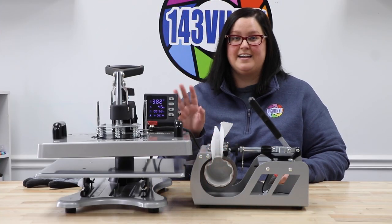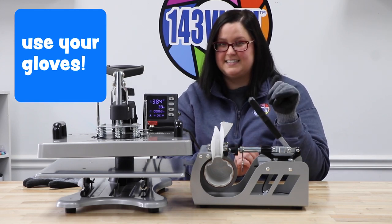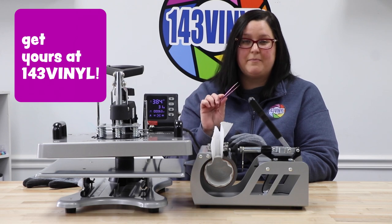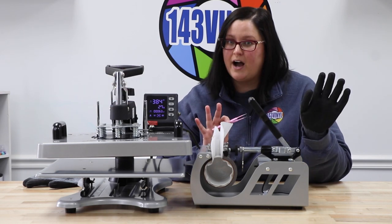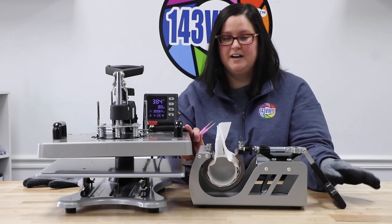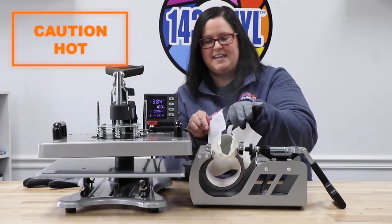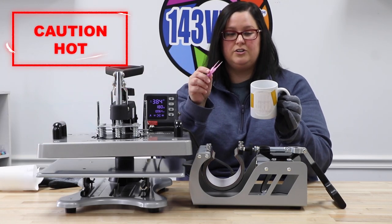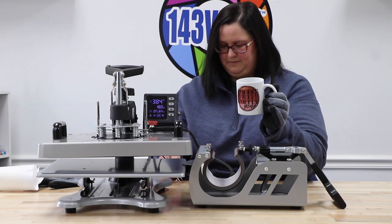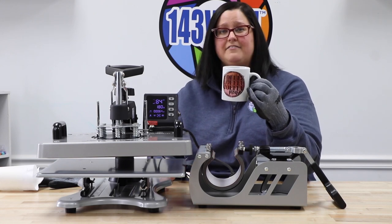Now that our heat press is almost counting down, we are going to put on one of the heat resistant gloves that come with this heat press and a tool to help remove our image. I am going to be using the stab and grab tweezers to make sure my hands do not touch the cup directly because it is going to be super hot. Once it is ready, release the pressure — you might see all that steam coming off the cup. Move the butcher paper, take that off first, and use our tool to remove the tape. Just be very careful — it comes off super easy.